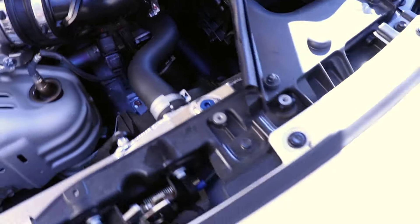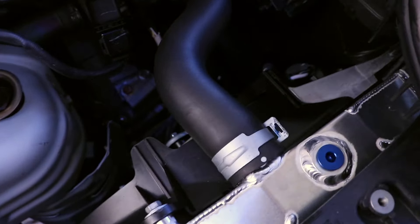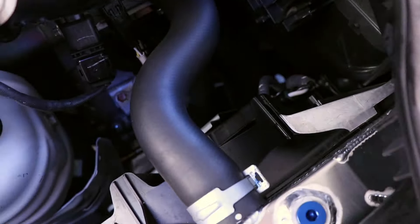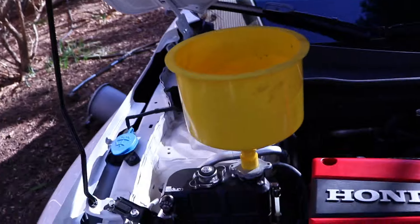It's time to top everything up. Underneath the car I've reinstalled the drain plug so nothing else is coming out — it's secure and tight. Now it's time to start filling it up, which is really the easy part.